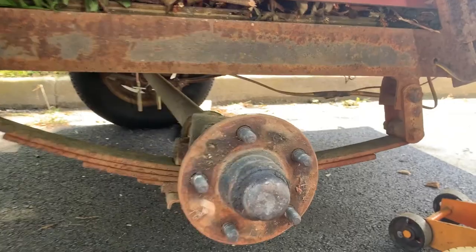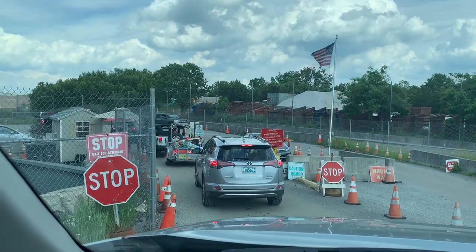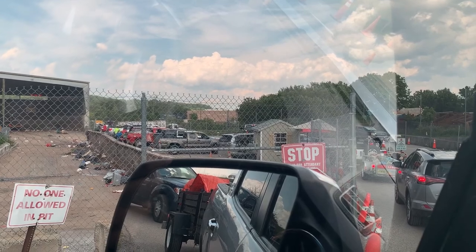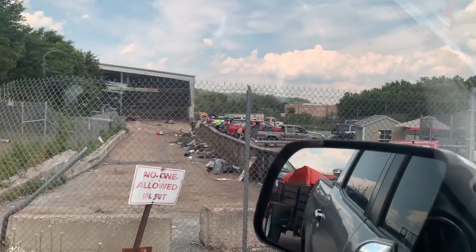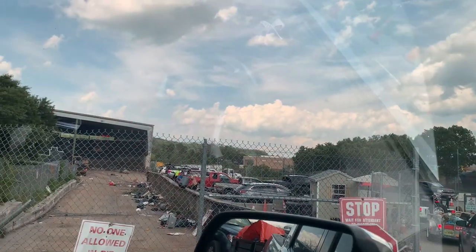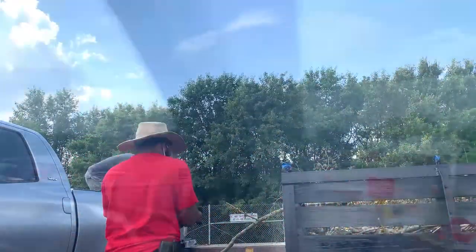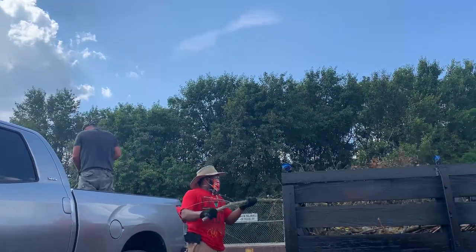The nuts are melted and stripped, so I'm going to replace that. I have to figure out how to maneuver this trailer to the dump. I finally made it to the dump.